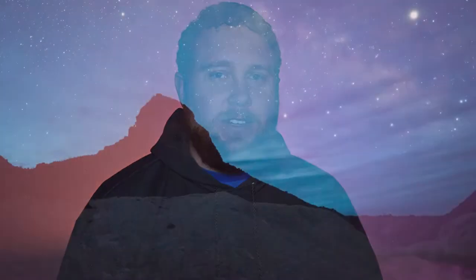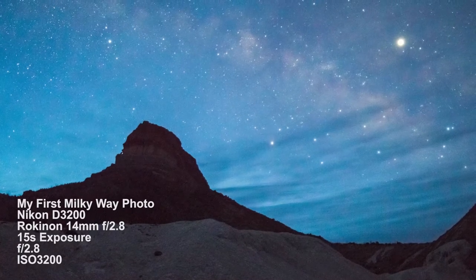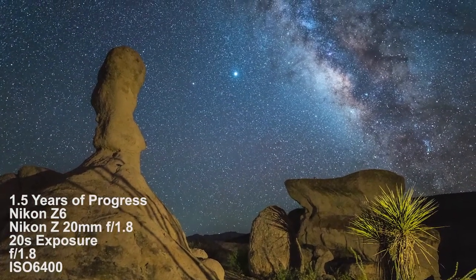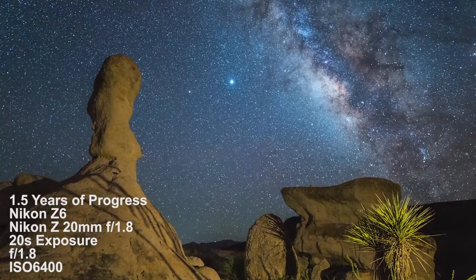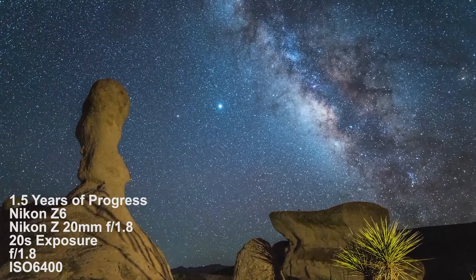First off, I think it's very important to just go out there and get your first shot. I'm not trying to inundate you with a lot of knowledge, a lot of different settings, or a lot of different information about the equipment. I want you to be able to run out into the field and get your first image of the Milky Way. That first time you see the Milky Way show up on the LCD on the back of your camera, it's a really awesome feeling, and it drove me to want to dive even deeper into Milky Way photography. You've got to start somewhere — if you're not practicing, you're not going to get better.